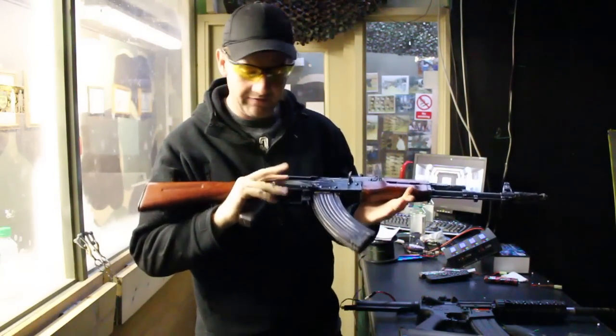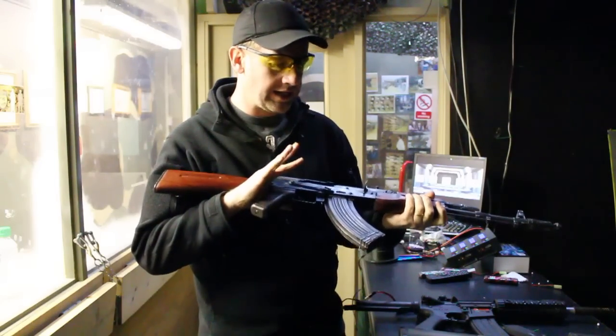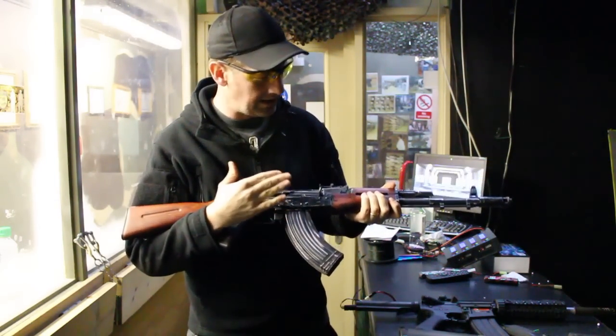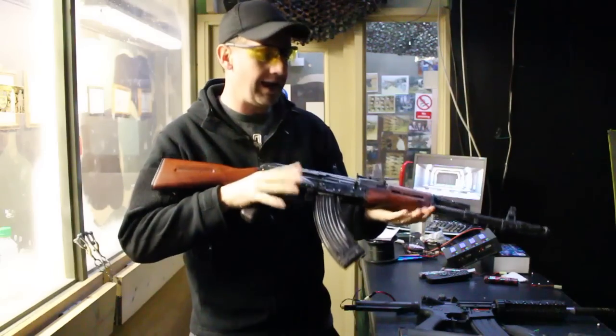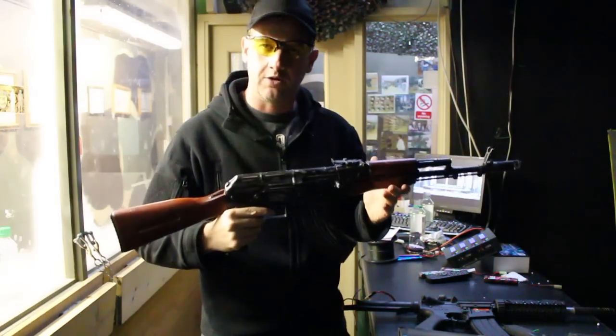But do you know what — for the first time ever, this does it for me. I like the external look. I think it's because the metal has been distressed to give it a more authentic look. I like the overall shape of this. I can actually see myself going into the field and playing with an AK for the first time ever with this model. But that's where it stops.